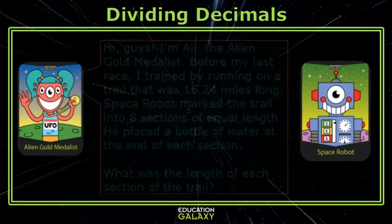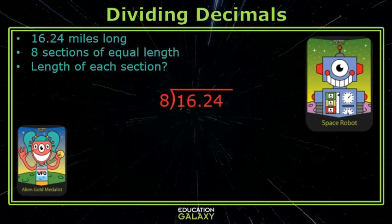Let's get some workspace. Eight does not go into 1, but it will go into 16 two times. Two times eight is 16. Subtract, and before I bring down my next digit, I have to deal with that decimal. I take the decimal straight up and forget about it. Now let's bring down the next digit. Eight will not go into 2, and we have to put the zero because it's a placeholder. Zero times eight is zero.